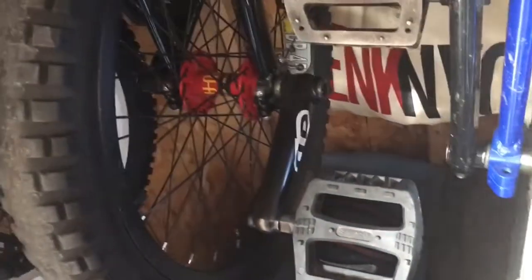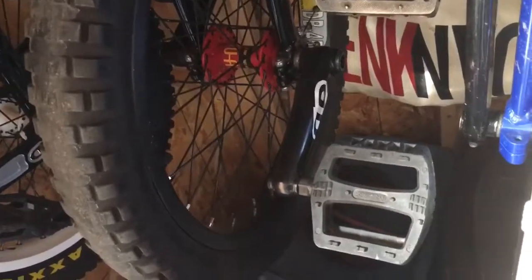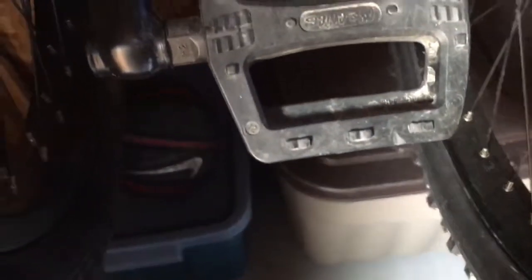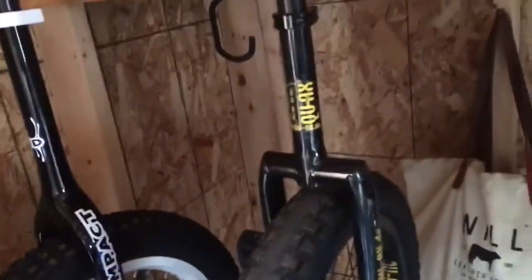Then we move on to our 20-inch QX unicycle. We've got the tire that's kind of worn out. We've got the DD Impact cranks with the N-series pedals and the QX frame.